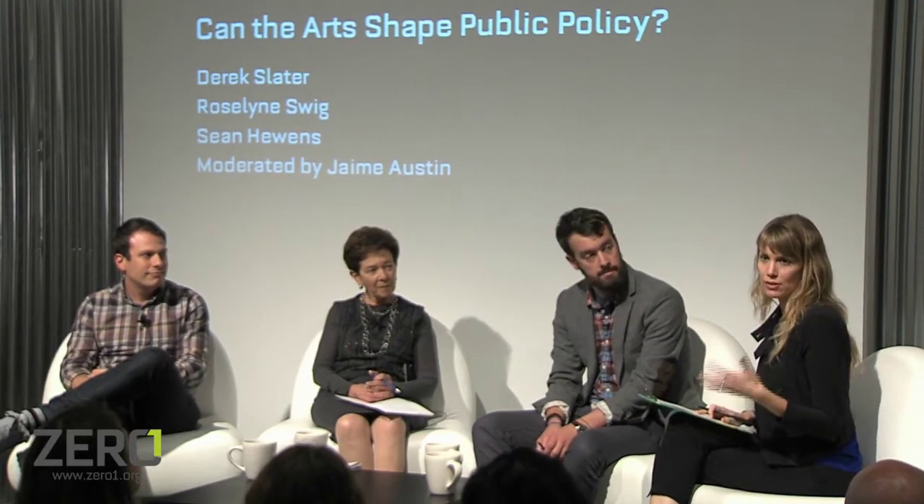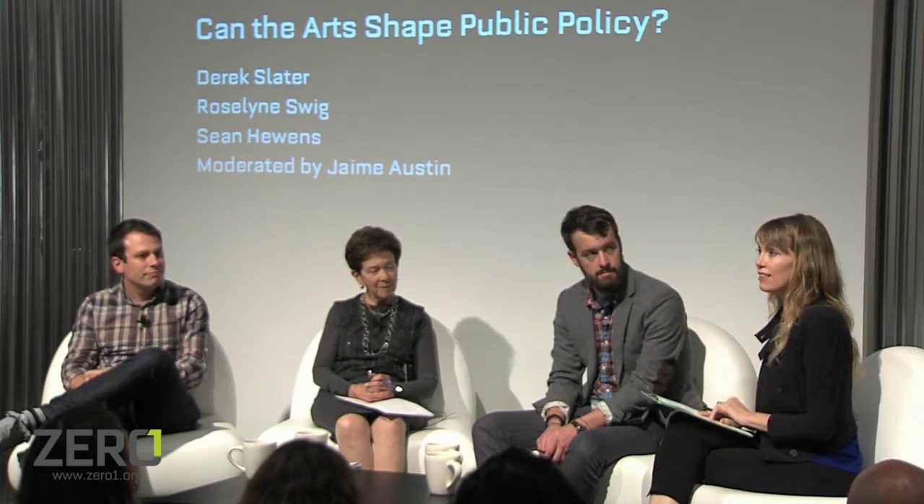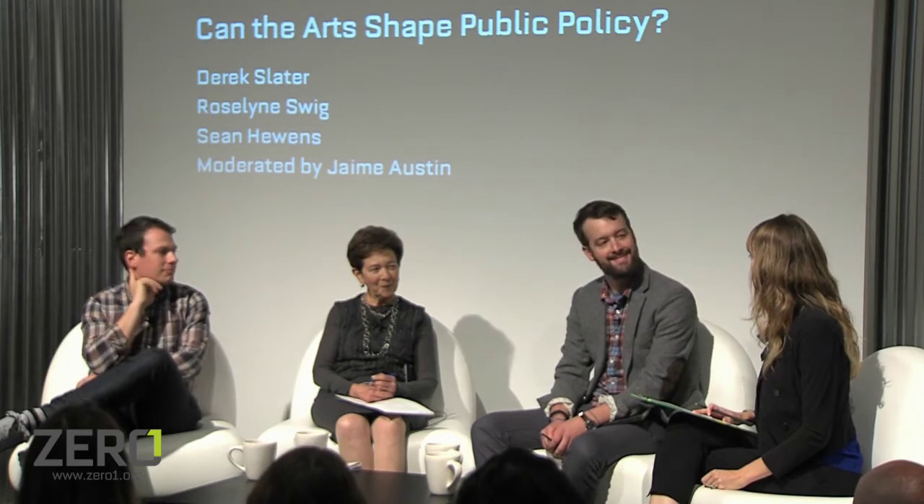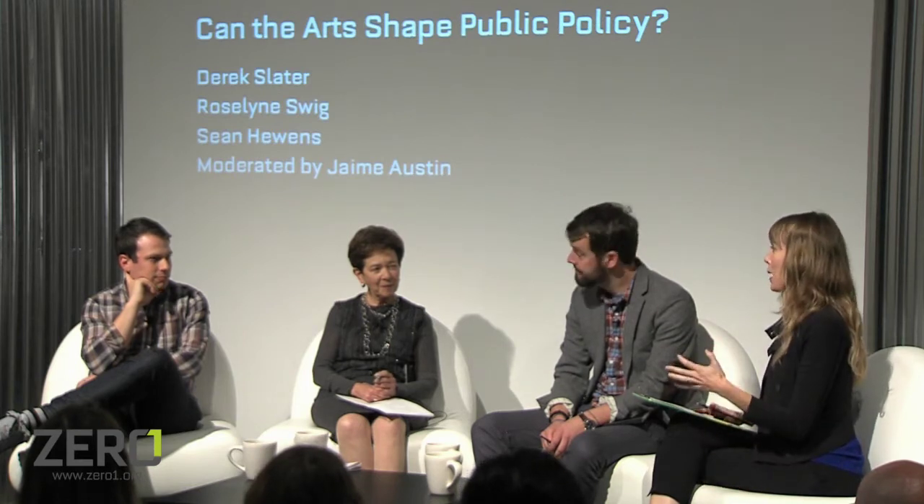One thing that's been so lovely about this program, which is sponsored by the US State Department's Bureau of Educational and Cultural Affairs, is the idea that the arts have to matter. For arts to shape public policy, we all in this room have to believe that the arts are important in some way. Rosalind, you've been a long-term advocate for the arts with roles tied to government and beyond — I'd love to hear you talk about why you think the arts matter when we talk about something like public policy.